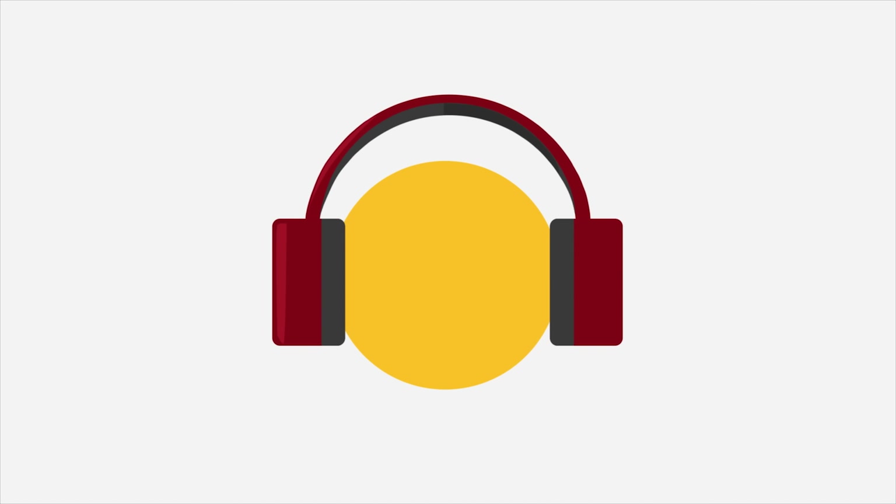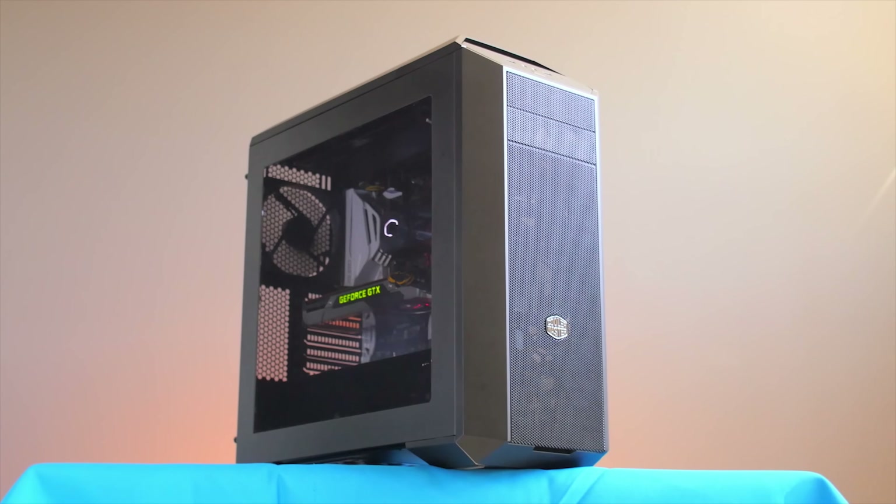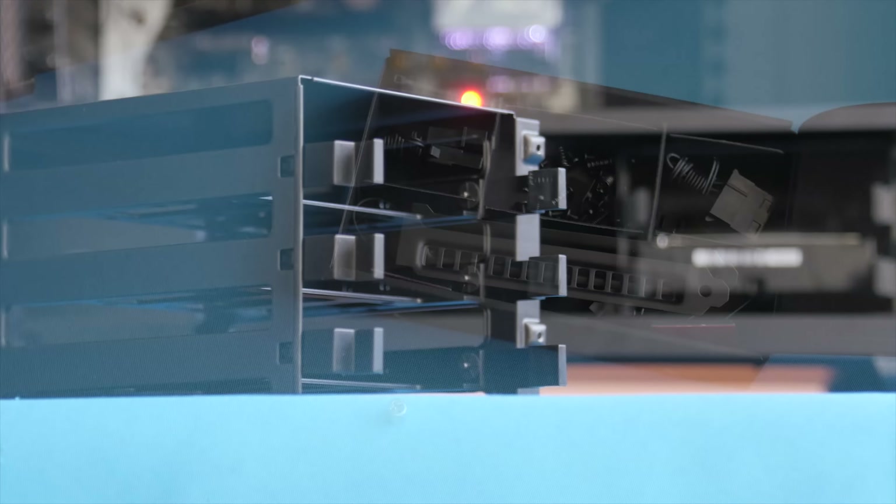The Master Case 5 by Cooler Master gives you the freedom to truly make your mid-tower PC case your own with a variety of modular parts and accessories. Check the link in the video description to learn more.